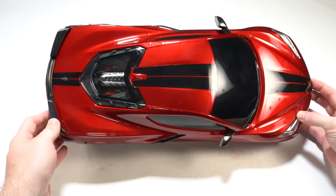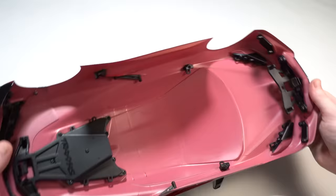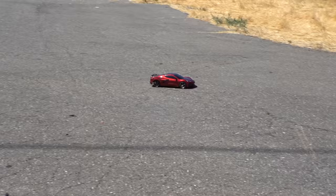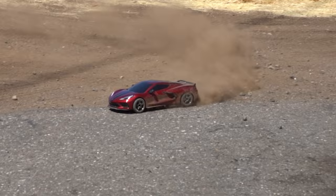With the body off, we get a good look at the front and rear light pods for your own LED lighting, and also a good look at the clipless body system and how it's mounted to the body. You can also see the bottom of the engine bay — it's sealed from the underside, but you can access it if you want to customize the engine details. After driving in dusty conditions, we found the engine bay is not dust-proof, but with a little tinkering it's possible to improve this.